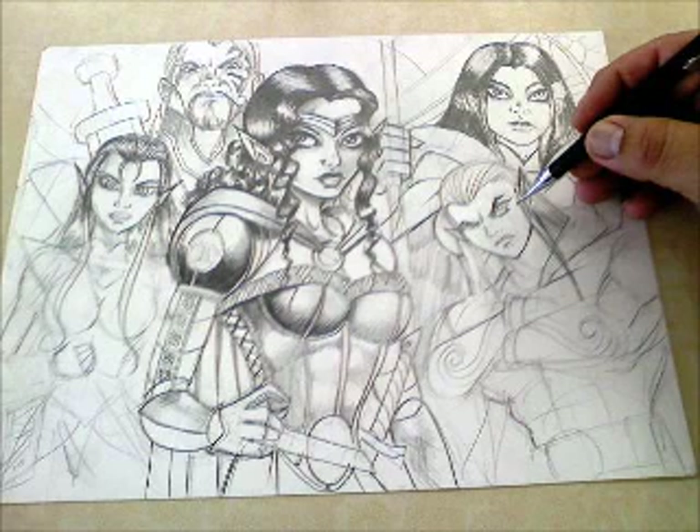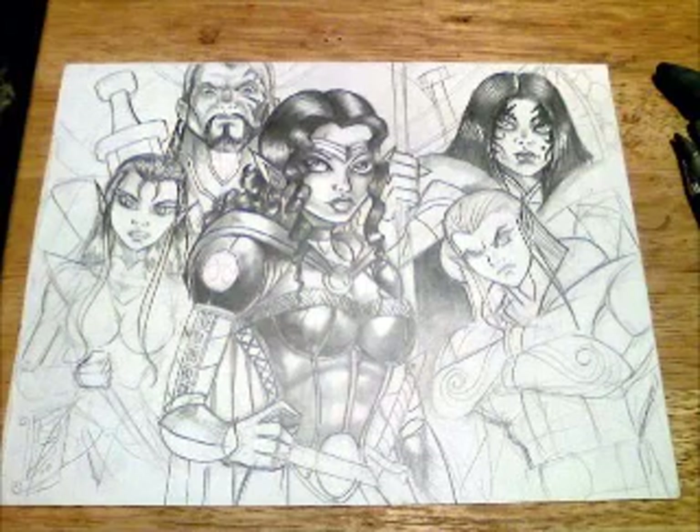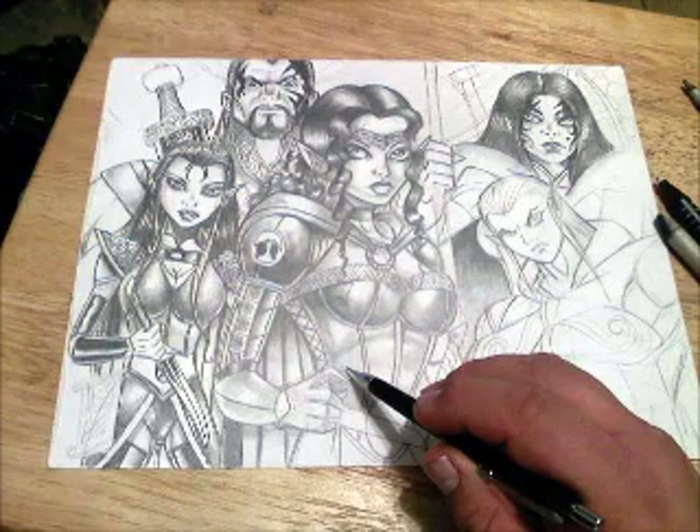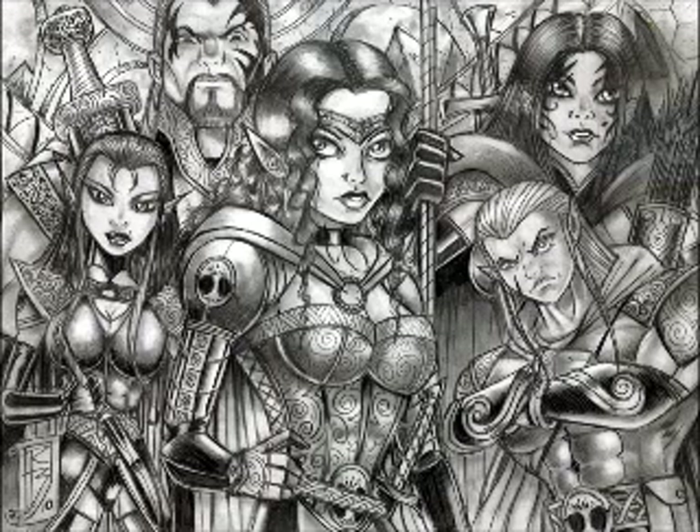Then, of course, a blending stump and a 0.5mm pencil, plus a 6B. You can see the results — just really amazing what you can do with pencil. You've got different characters here — a couple of humans and elves in the foreground. I love doing their weapons and different types of emotions on their faces. They're intense. That's the final piece right there. I think it came out really great.